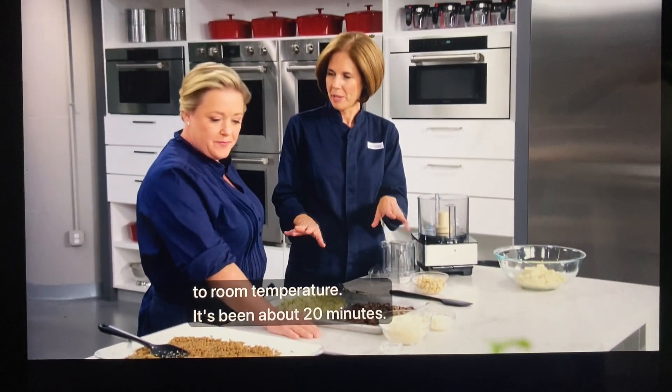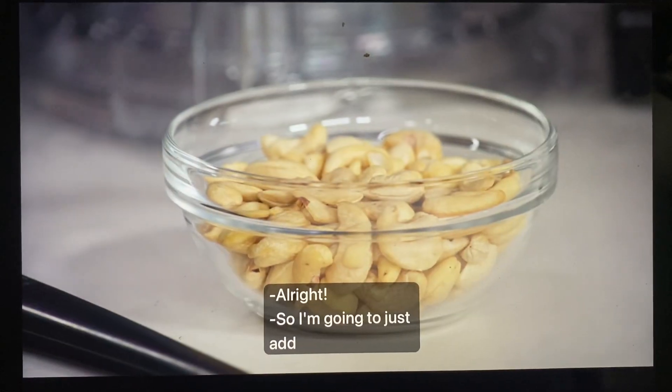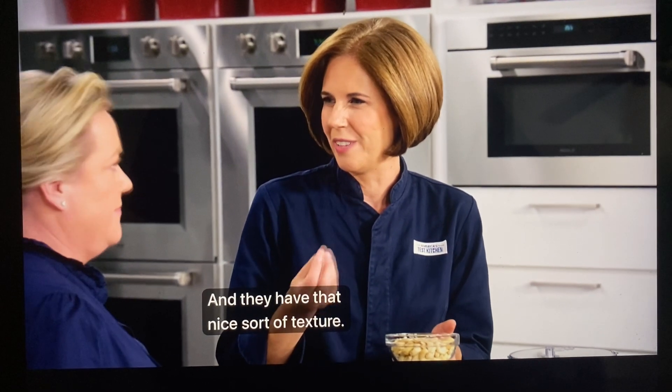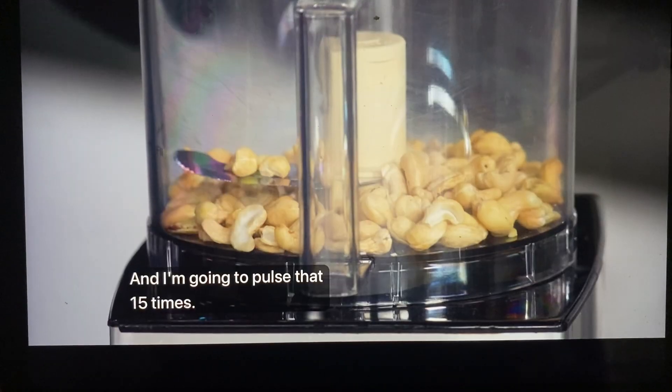Our veggies are all cooled down to room temperature — it's been about 20 minutes. The lentils, the bulgur, we've got everything ready to go. I'm going to add one more element: raw cashews. They have that nice sort of texture — a couple of those into the food processor, and I'm going to pulse that 15 times.